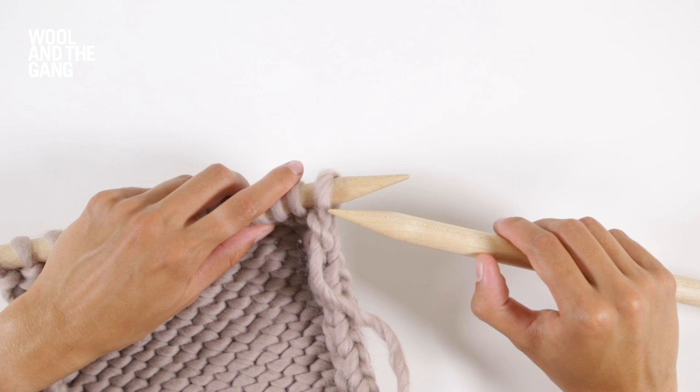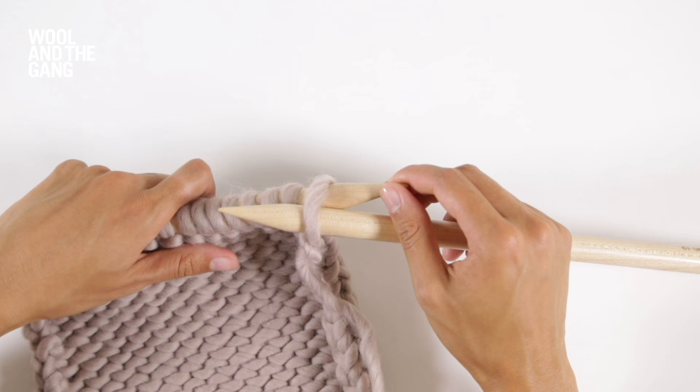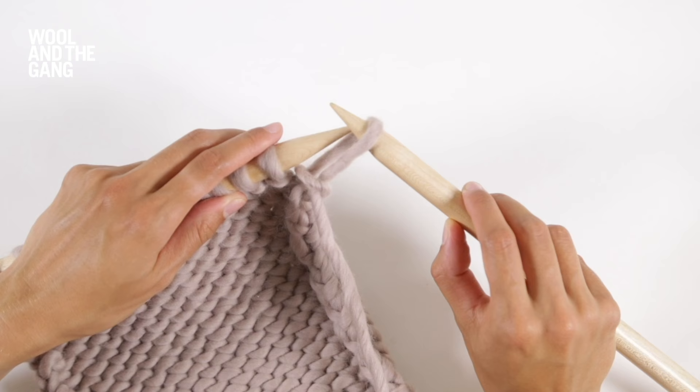If you're slipping your stitch purlwise, make sure that the yarn is at the front of your work. Take the tip of your right needle and insert it into the first stitch as if you're going to purl it. Instead of wrapping your yarn around, simply slide that stitch off the left needle.